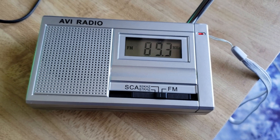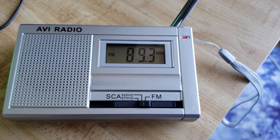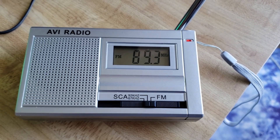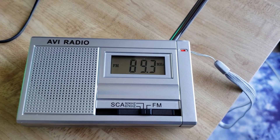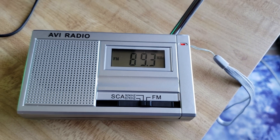Not every market has stations that do subcarrier audio. I'm lucky here in Montreal to have three stations that actually do — they're all at the bottom part of the band: 89.3, 90.3 CKUT, and 91.3 Radio Ville-Marie.